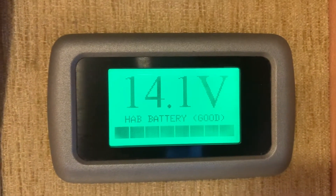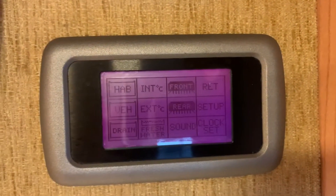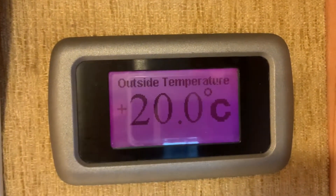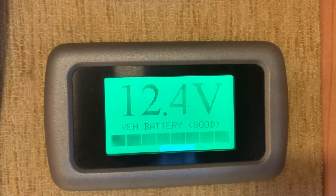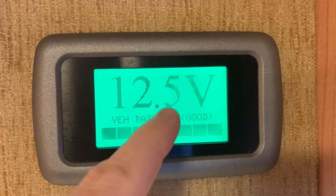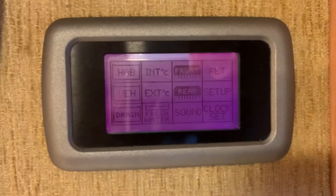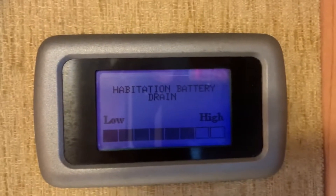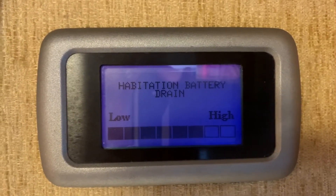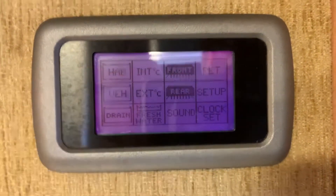From the menu, pressing the habitation battery button shows the habitation battery voltage — we've got a nice charging voltage and it says 'good'. Pressing anywhere on the screen returns to the menu. The same applies for the vehicle battery display. I believe the color changes according to the health status of the battery, going red if the voltage is less than ideal. There's also a drain button which shows whether the drain on the battery is high or low.